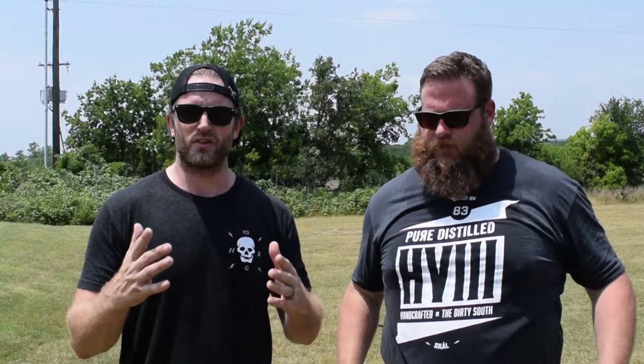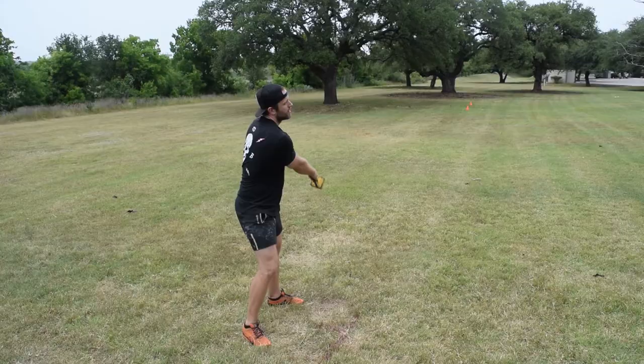What we want to talk about is a big thing that Spencer and I worked on today: the one-turn with the weight for distance. The one-turn drill is something that Spencer, from the first time we met six years ago, has pounded into my head as crucial for the weight for distance. We're going to talk to Spencer about why that one-turn is so important.